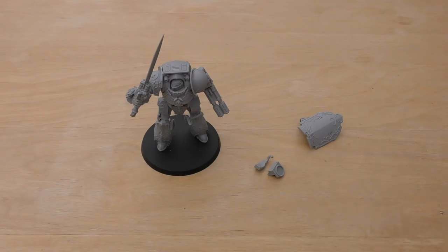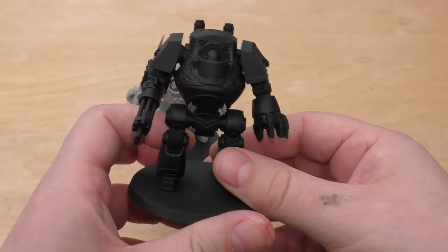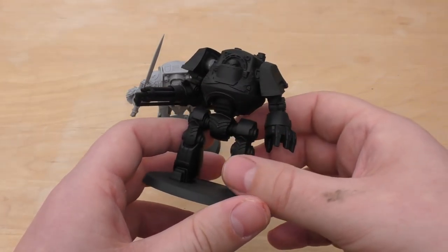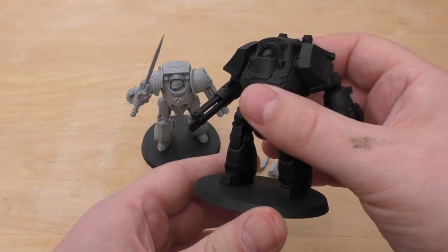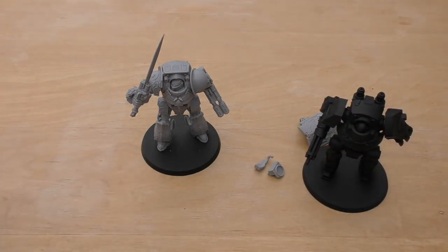It's a pricey option at £66. It really depends on whether you want a Venerable Contemptor Dreadnought to look like it belongs in your Custodian Guard Army, or just a plastic £35 Dreadnought — which is still a lot of money for a not-very-good pose, but magnetisable to some extent. You're not getting many spare parts with the cheaper option. It depends on what you want in your force and the aesthetic you're going for.